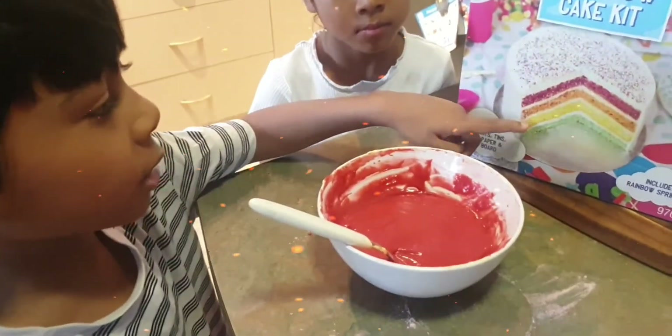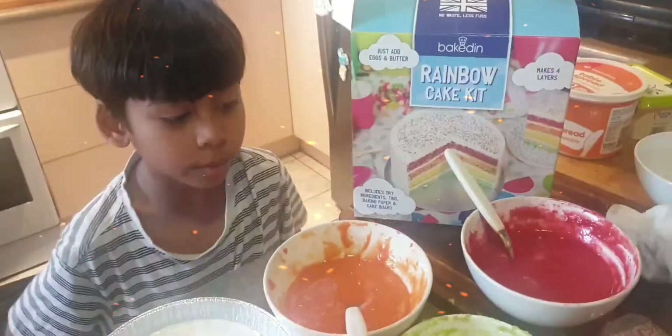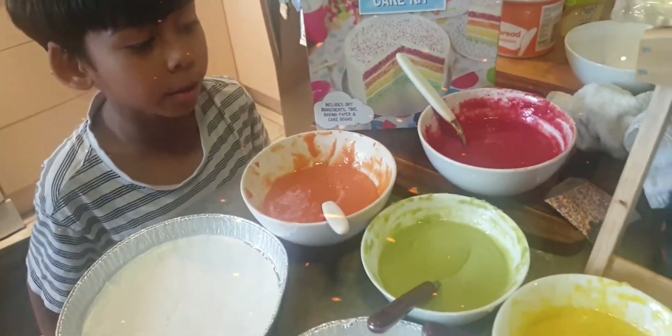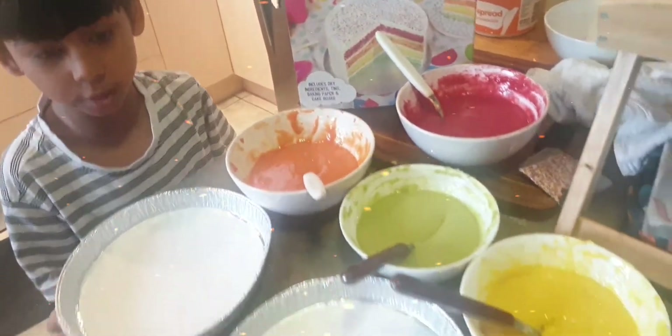Now we're going to do the orange and yellow and green. Now we have red, orange, yellow and green. Let's pour it into the cake mix.